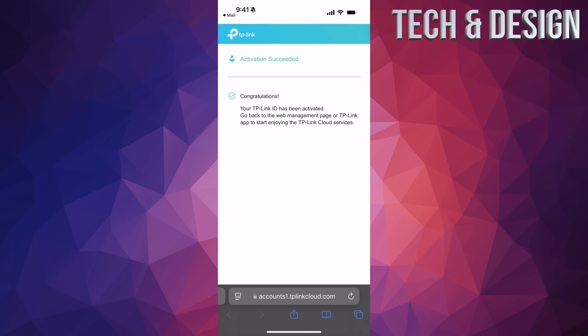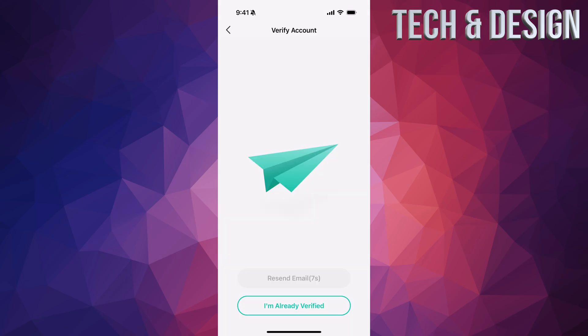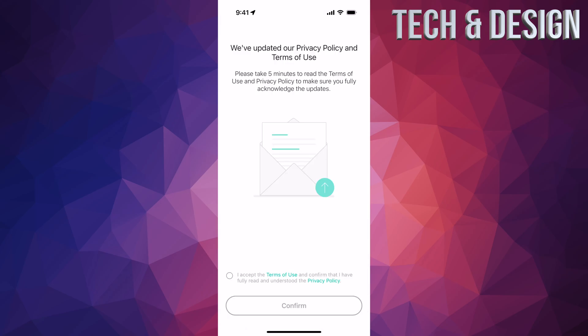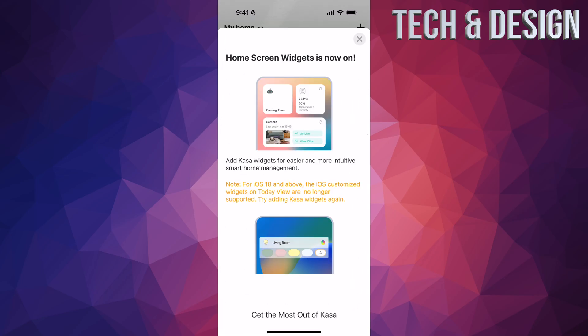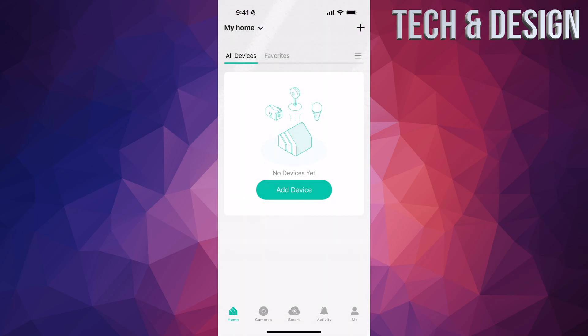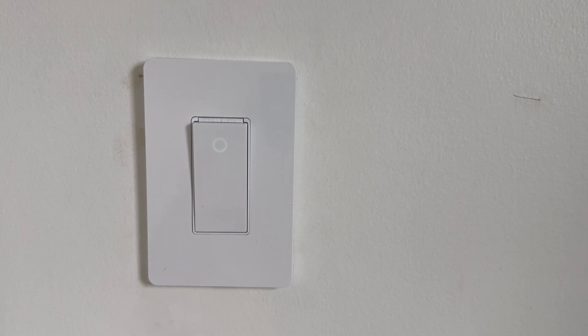You should see a congratulations page — go back to your app. In the app, at the bottom it says 'I'm already verified' — tap that. Allow your location when prompted, as it works better with it. Then log in with your credentials. After logging in, accept and confirm, then press Done. Press 'Start Now,' tap the X, and you're ready to add your device. You can do this from a phone or a tablet.